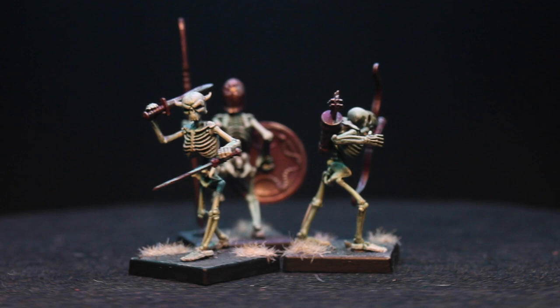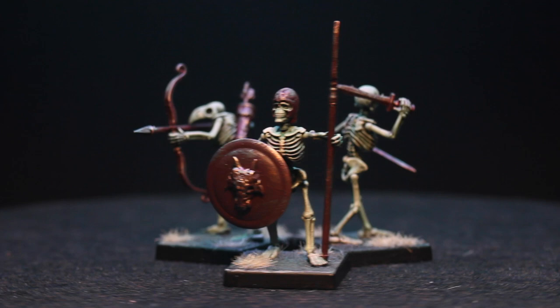Hey guys, Jay here, welcome to Eons of Battle. Today I'm going to be showing you how to paint some skeleton warriors using a high contrast paint scheme.